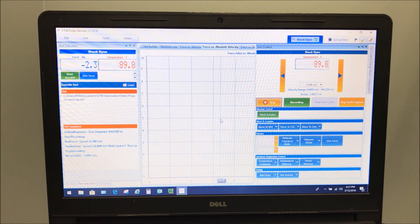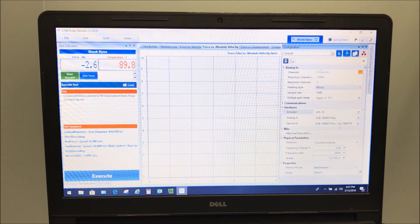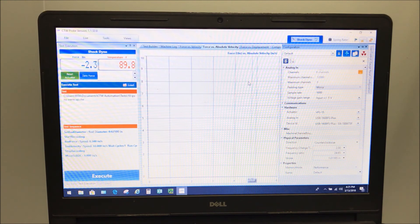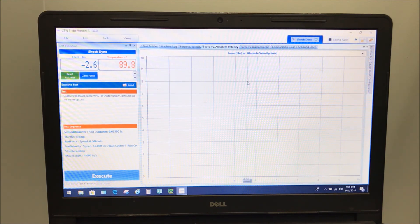Once this is done, the last thing you need to do is go into the software and save this new stroke. That goes back into configuration. You'll see we've gone from a two-inch stroke to a one-inch stroke. You want to save that so it's updated, because every time you tell the machine to run at a certain velocity, it uses that stroke to determine how fast to go.